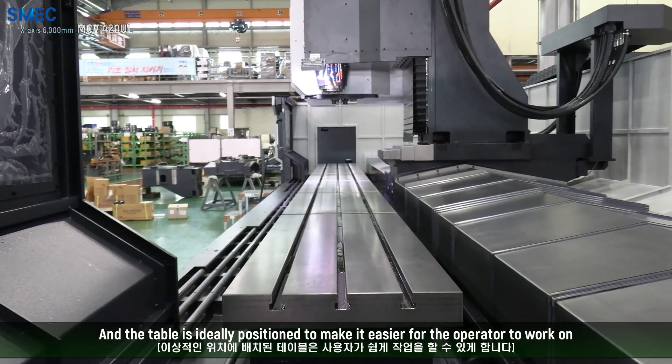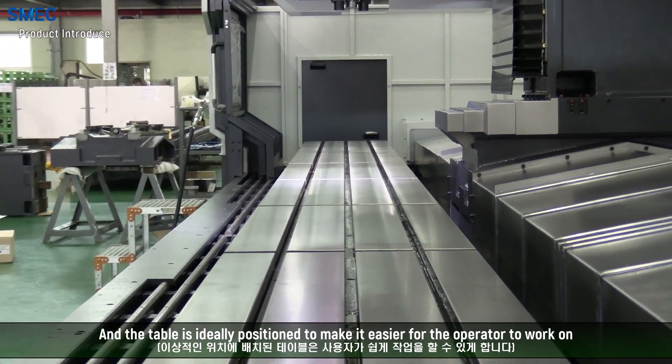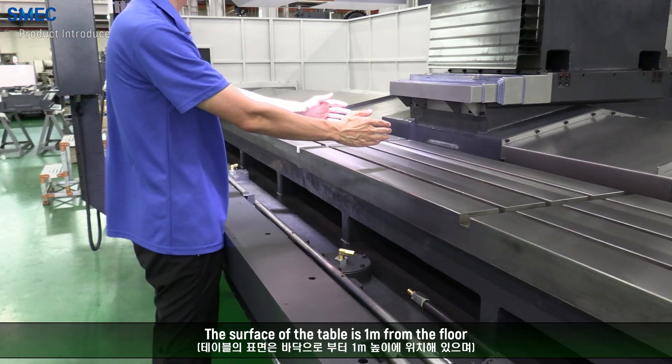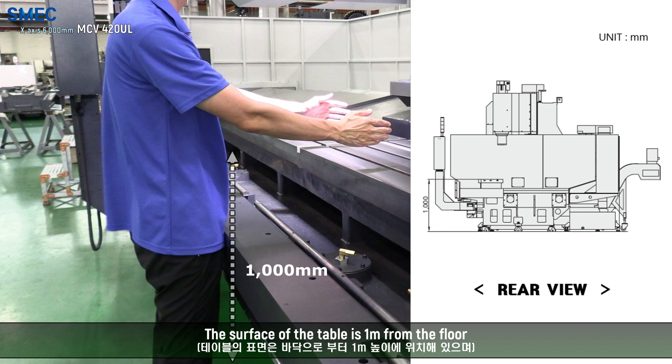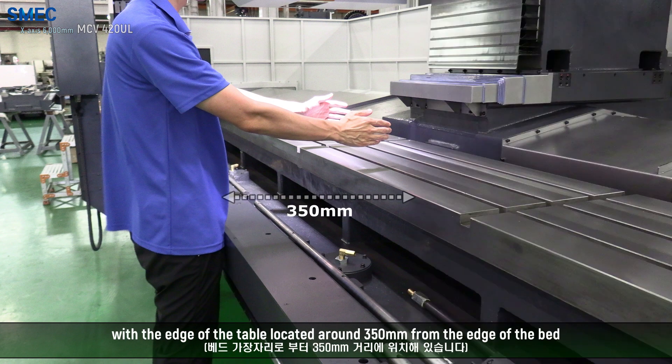The table is ideally positioned to make it easier for the operator to work on. The surface of the table is 1 meter from the floor, with the edge of the table located around 350 mm from the edge of the bed.